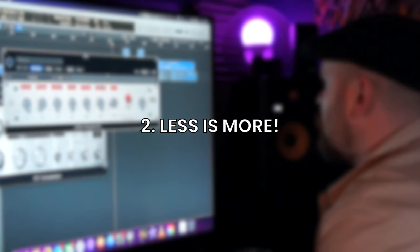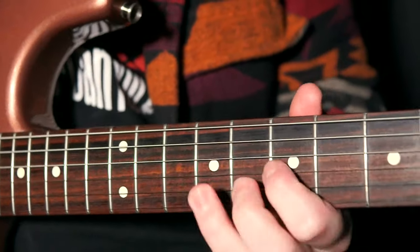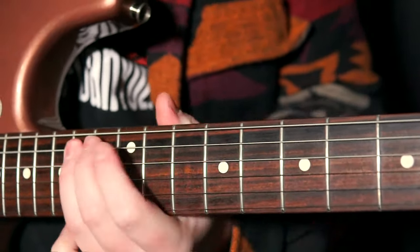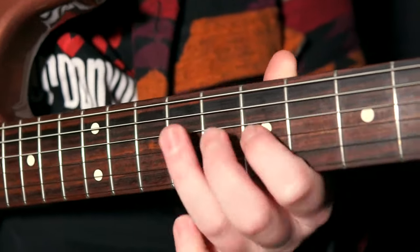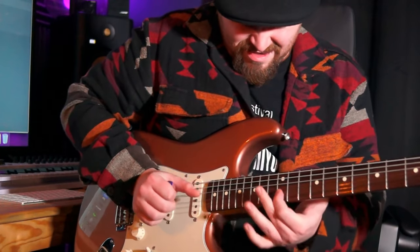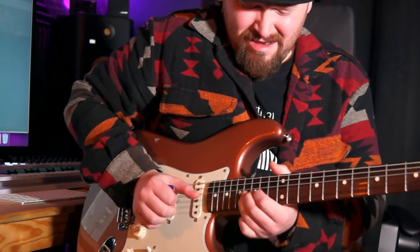Tip number two is less is more. It's a cliche for a reason, but really what I'm talking about here is taking our time. We don't want to be flying through scale shapes and overusing the notes within our scale and not listening to the context of what we're playing over. Get to know the progression, the chords, how they interact with each other, and remember — don't panic. Take time to feel what you're playing and make every note count.